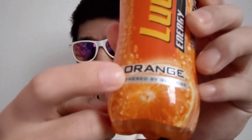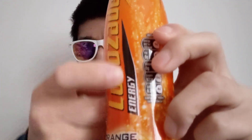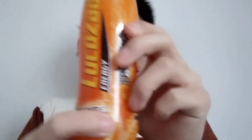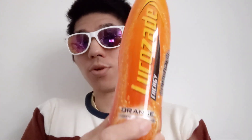Let's get right into this Lucozade bottle. It's orange juice, it says there, and it's an energy drink — it says there as well. Definitely an energy drink.